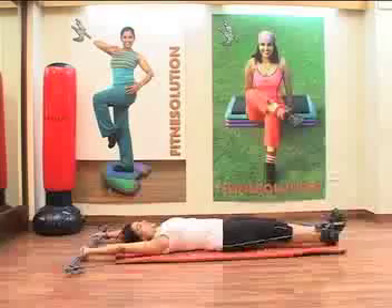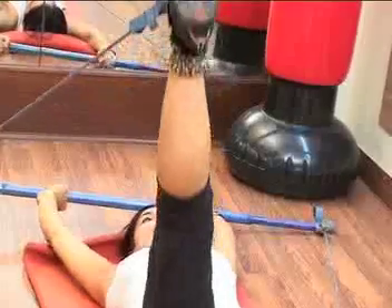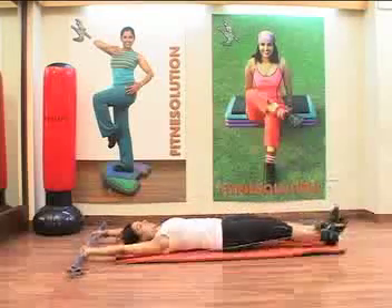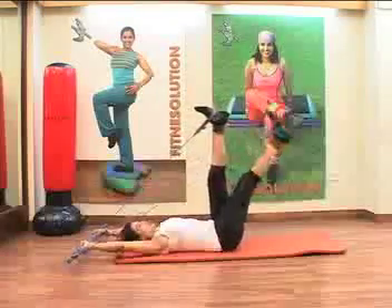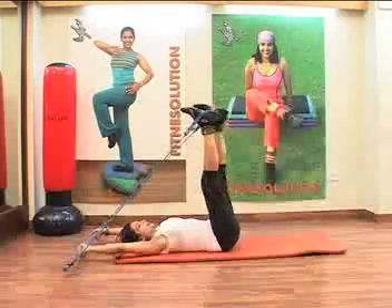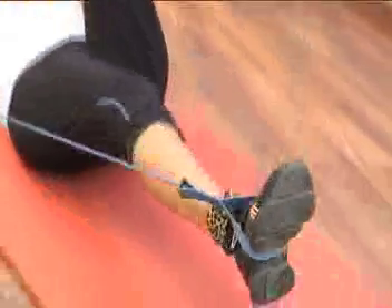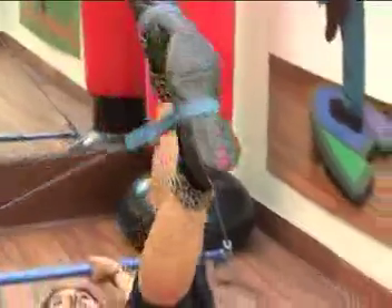Now, if you are targeting your abs, then you can do a single leg raise. You can do one leg raise — add one leg to the bottom, or this movement: add one leg to the top, one leg goes down and up. You can alternate or do ten each side. This is a good strength workout for your abs.